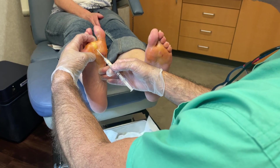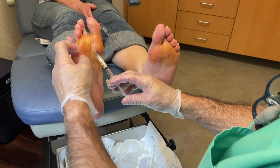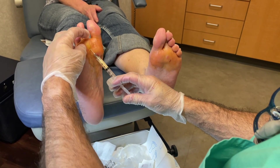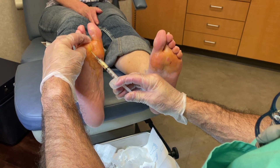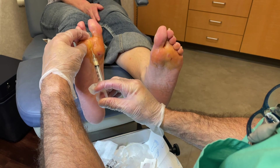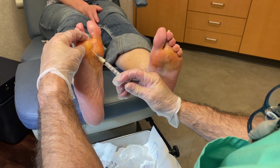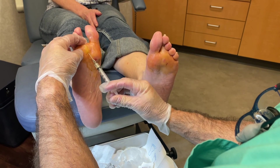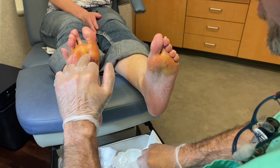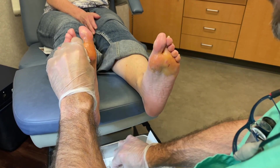All right, here we go. I'm in the subcutaneous tissue. I'm going to withdraw the needle just a tad to make sure we're not in a vessel — we're good. I'm going to inject. Typically people don't feel this because there's some novocaine in there already. I move in a fan-like technique so it can spread all around that area. There's one right there — put a little pressure on there, and then we'll do the second one.